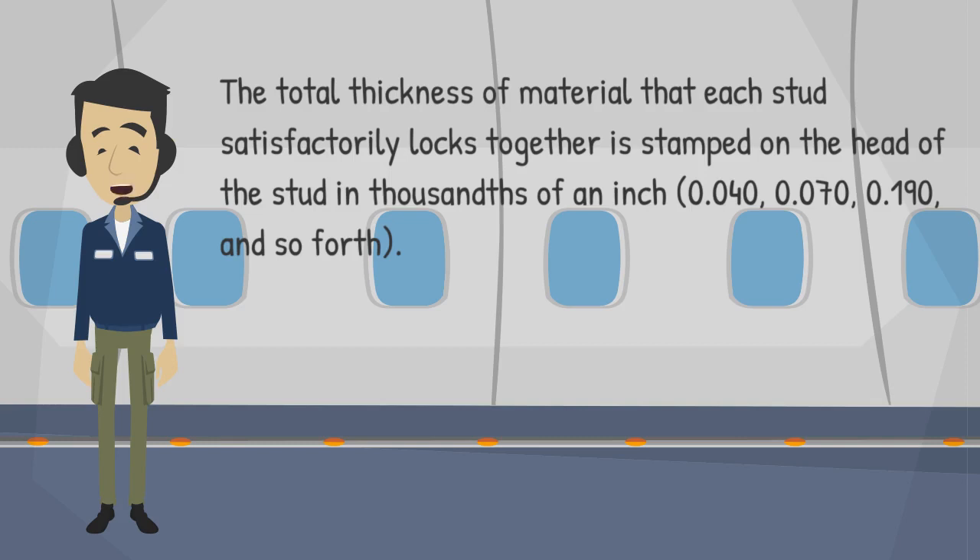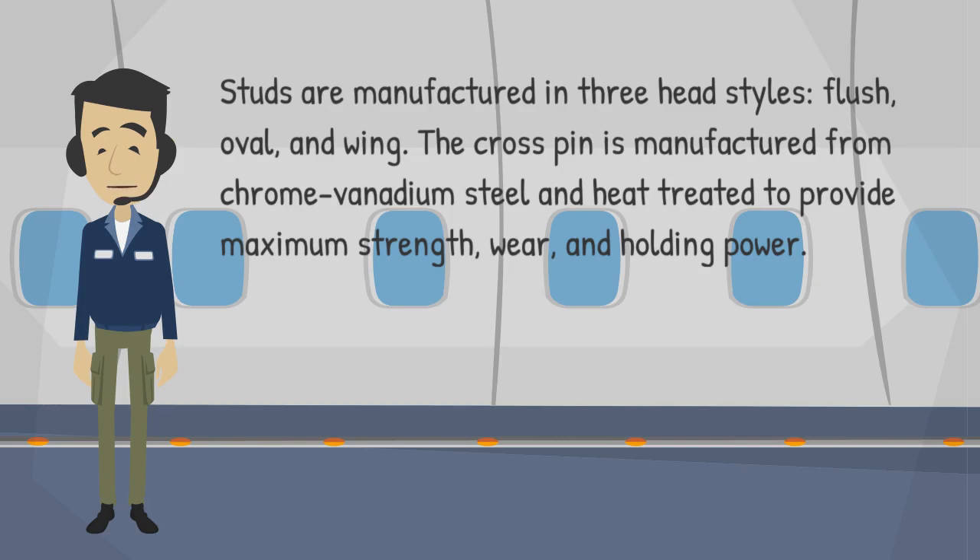The total thickness of material that each stud satisfactorily locks together is stamped on the head of the stud in thousandths of an inch: 0.040, 0.070, 0.190, and so forth. Studs are manufactured in three head styles: flush, oval, and wing.